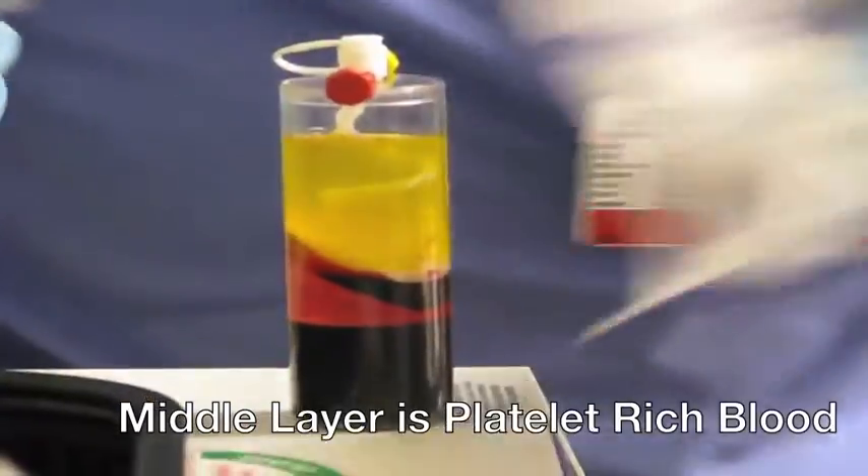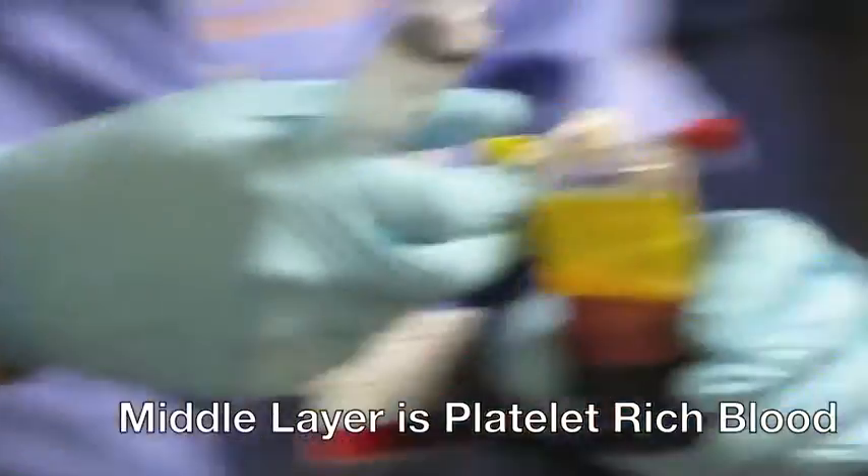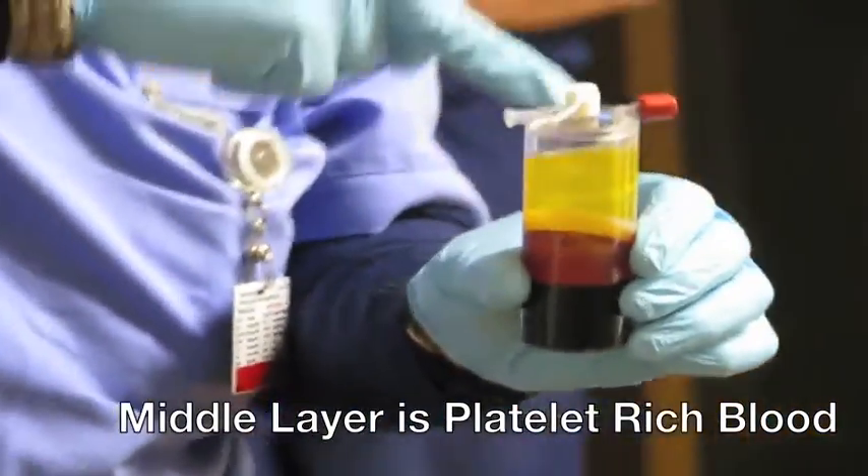Here you can see a container after it's been spun down in a centrifuge. This is the PRP in our injection tube.